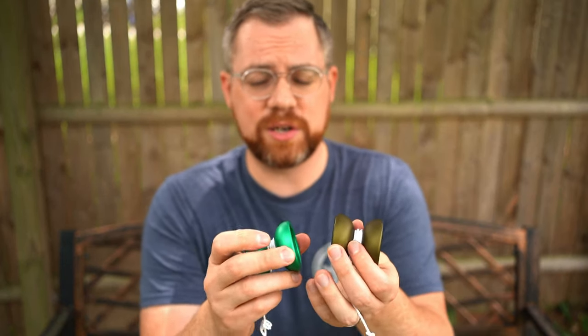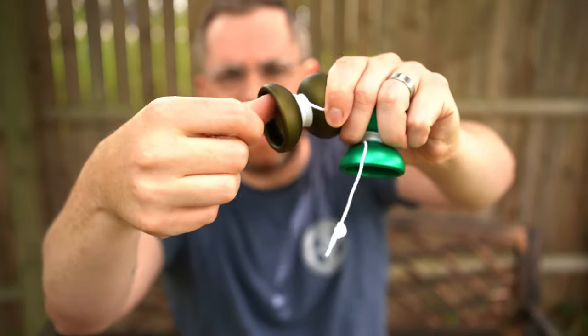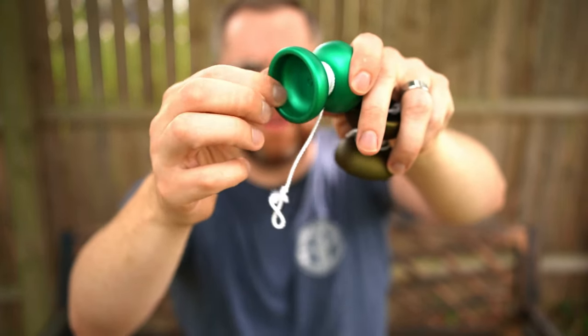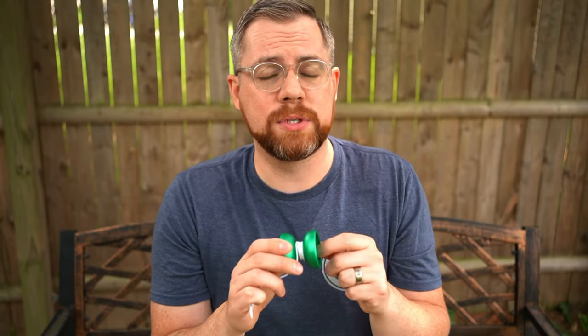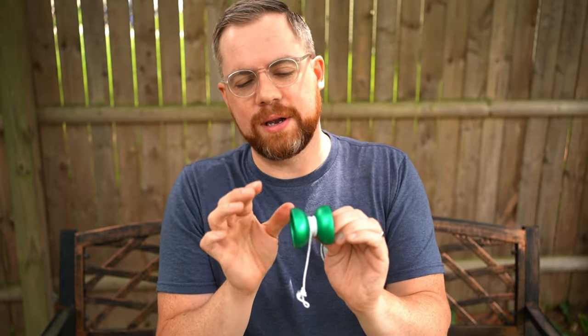Where did they take the weight off? You can actually feel it right here on the IRG — it's a lot more bubbly with a much more pronounced IRG on the rims on the production version versus the prototype. I think that's where they cut most of it. I don't have a cutaway or CAD to confirm, but three grams is substantial enough that they likely removed it from more than just one spot, though it looks like quite a bit came off the rims.